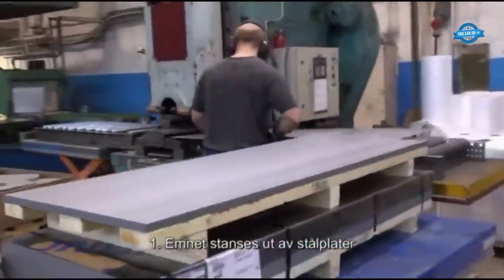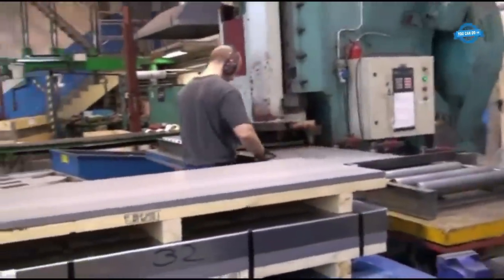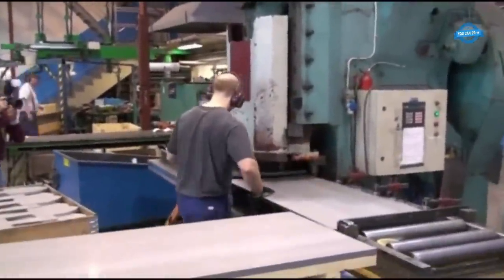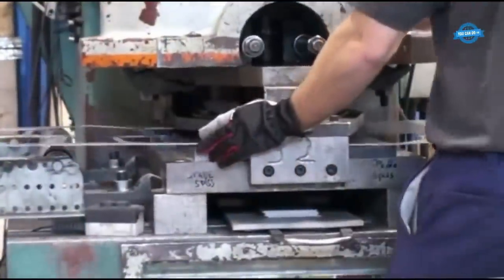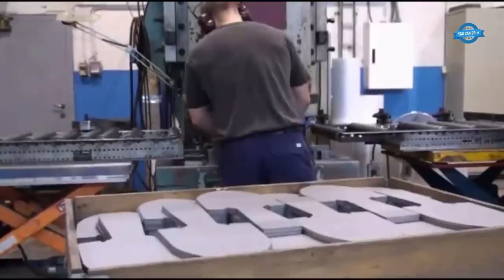The first step in the shovel manufacturing process is the creation of the shovel's blank. Steel sheets are used to punch out the initial shape of the shovel. This blank serves as the starting point for shaping the shovel into its final form.